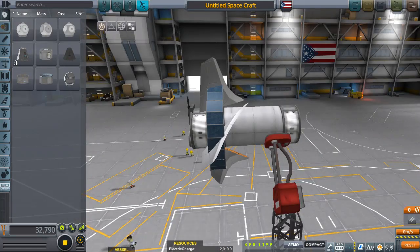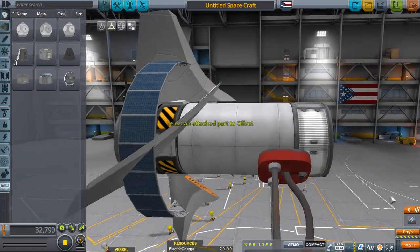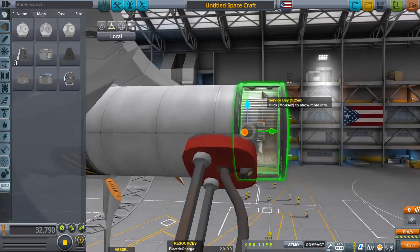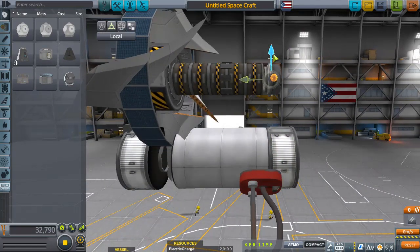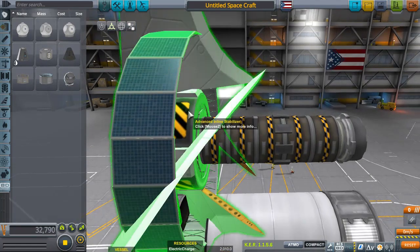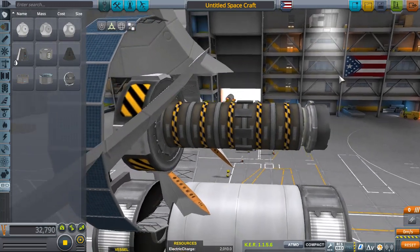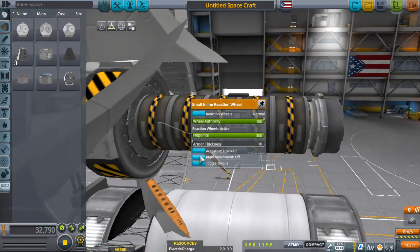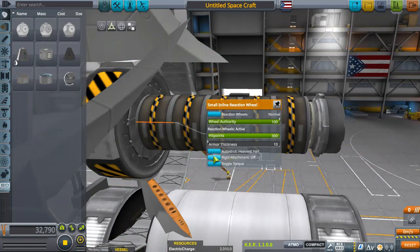I jumped the gun again — grab your decoupler, make sure you're on toggle snap, and bring it up. Go through and click on each part: make sure your strut is set to 'Auto for Heaviest Part' and rigid attachment is on. You could use rigid attachment only, but auto strut to the heaviest part does help.